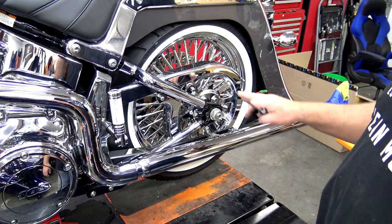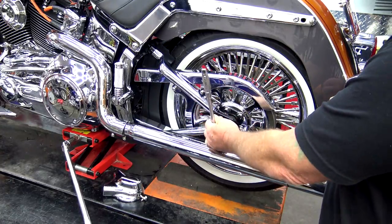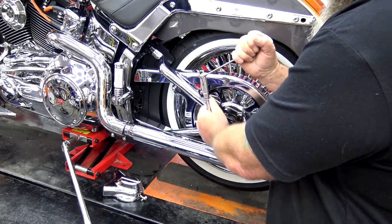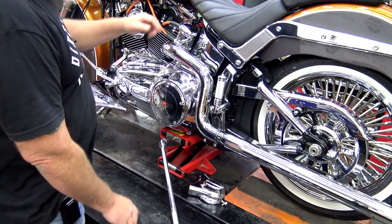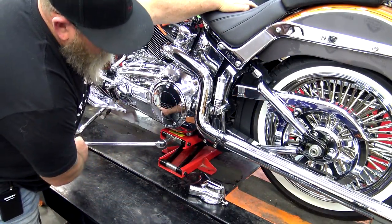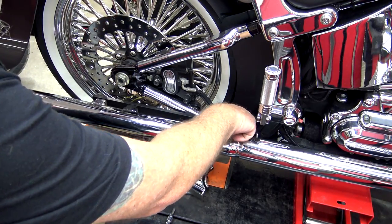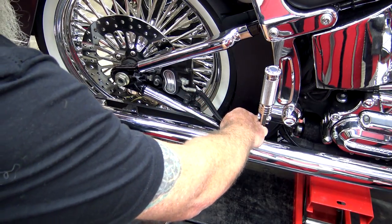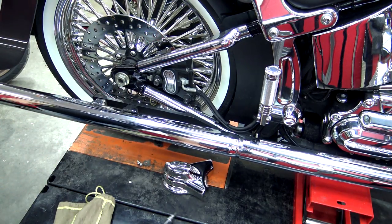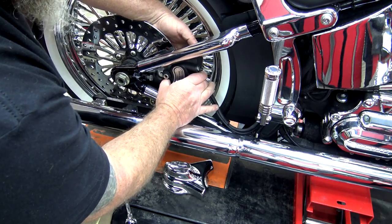For the rear wheel, the first thing we need to do is remove the retainer clip — just use a flathead screwdriver to pop it up. Then put a 36-millimeter socket on there. There's a lot of torque on this rear axle so you may need an additional wrench as a prying tool. We're going to do the same thing as the front: use the jack and lower the wheel down until it just touches, letting a little bit of pressure off the axle. Then remove the rear caliper — follow the brake line to find a clip on your frame, pop that brake line out, and remove the two caliper bolts using a Torx 40. Then pull the caliper back and slide it off.